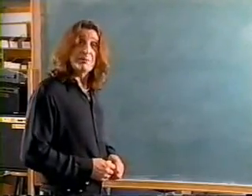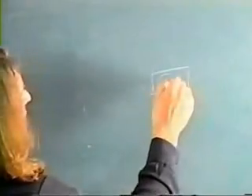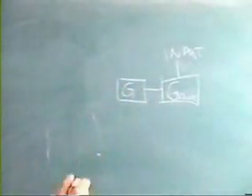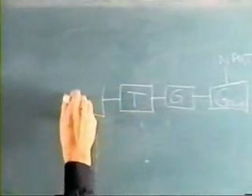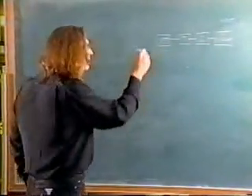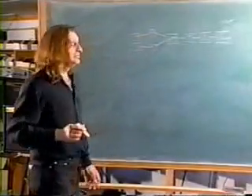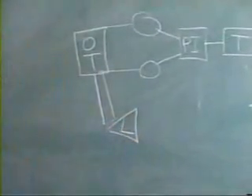Basic understanding of what's going on: your input jack goes into a preamp gain stage — we're just going to label this 'gain.' That's your input jack. The gain stage then feeds another gain stage, and similarly perhaps a tone circuit. The signal from there feeds perhaps a phase inverter, and the phase inverter feeds the output tubes. Those output tubes feed an output transformer, and the output transformer feeds the loudspeaker.